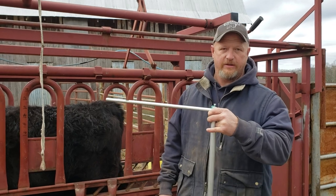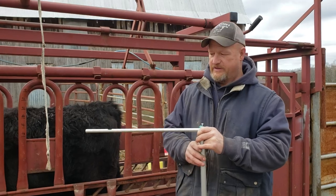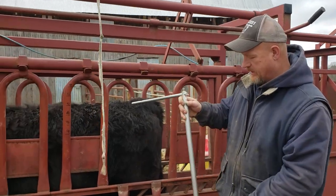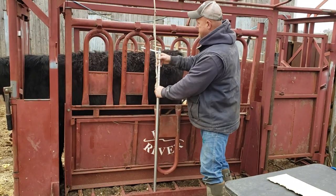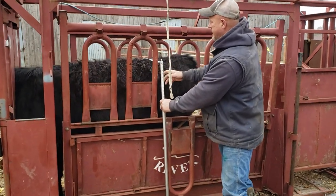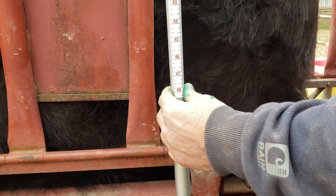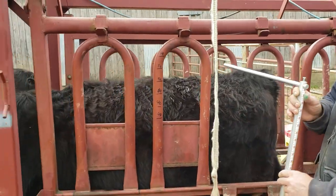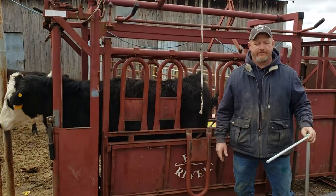This is the tool that we use — there are different types, but this is the one we use. Just set this up on the side of your chute on the level that they're standing, put that right over their hip bones, and measure it. She's 48 and a half inches. And that's all there is to measuring for frame height.